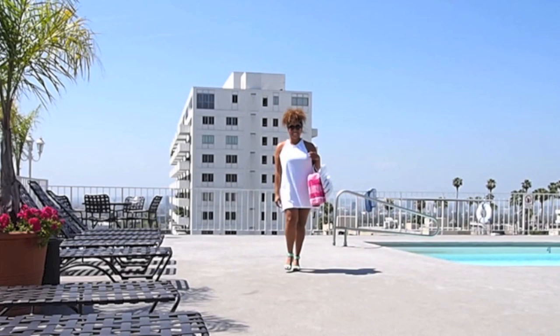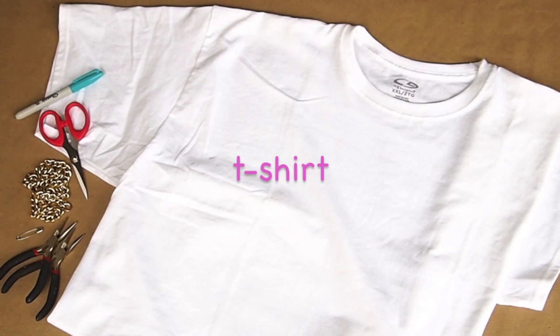Transforming a plain white tee into a stylish cover-up is easy. For this project, you'll need an oversized t-shirt, chain, a marker, and scissors. You might also need a safety pin and a pair of pliers.